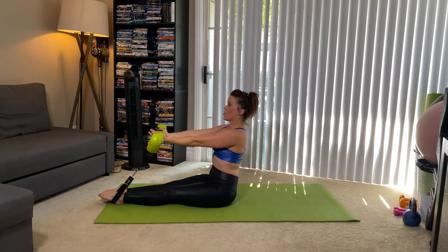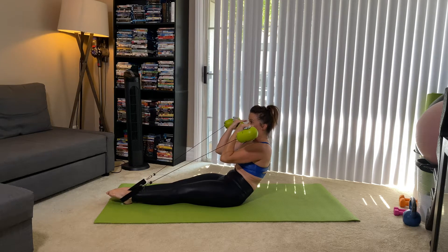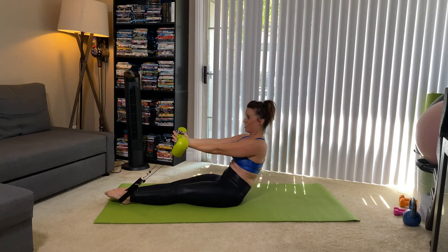One more like that. We curl it back. We bicep curl. Now hold and let's do five more. Exhale. Last four. Exhale for three. Last two. One more. Arms extend. You're going to restack.